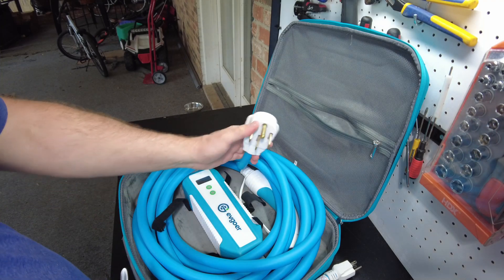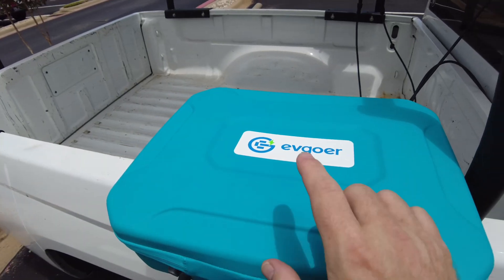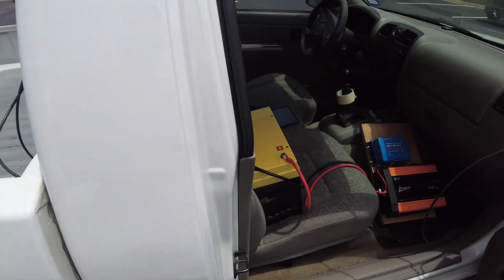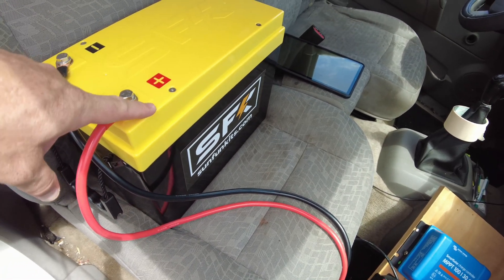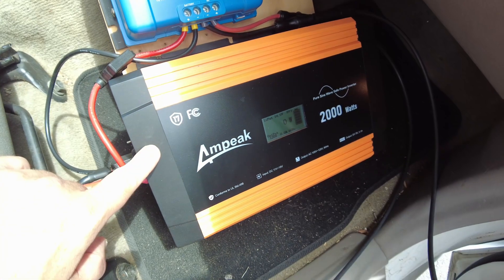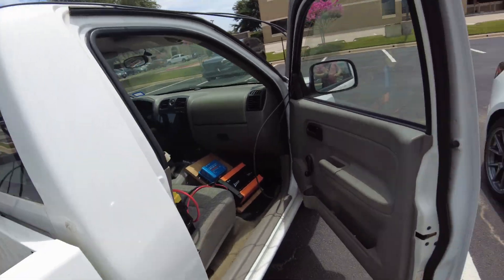On 110 volts you can only use the 12 and 16 amp settings. If you want to go up to the higher power settings you have to use 220 volts. Now we're going to do something interesting with this EV charger - we're going to use a 3.5 kilowatt SunFun Kits battery with a Victron charge controller and an Ampere inverter hooked up to a solar panel to charge this Tesla.